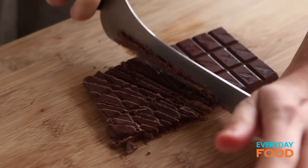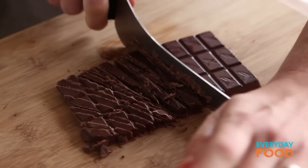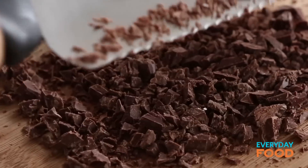You could even use leftover gelt if it's Hanukkah. Just make sure that when you're chopping your chocolate, you chop it fine enough that there aren't any big pointy edges, because those will go right through your wrapper and tear it, and then all your chocolate will leak out.